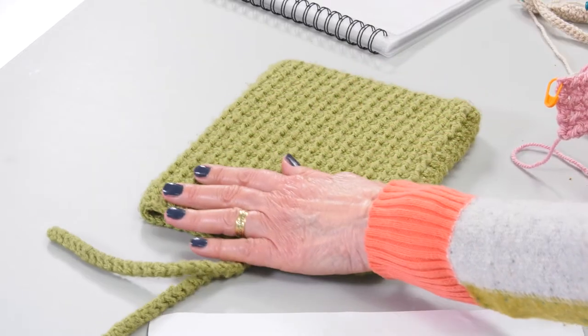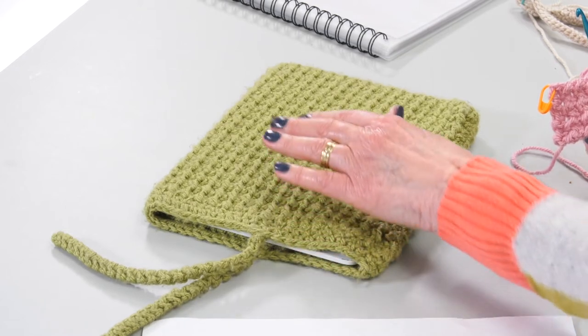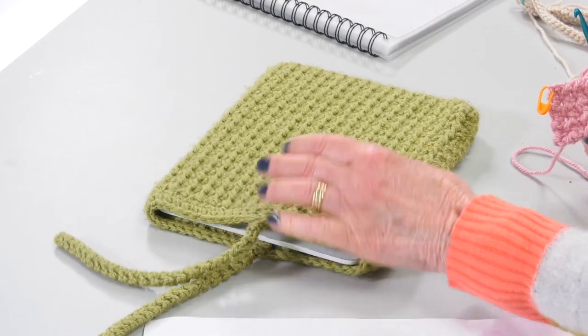Hi everyone, I'm Jane and I love crochet. I'm going to show you today this tablet cover which is made in crunchy stitch, which is a combination of a half treble and a slip stitch. It gives a lovely firm texture to protect your tablet, which is why I chose it for that.